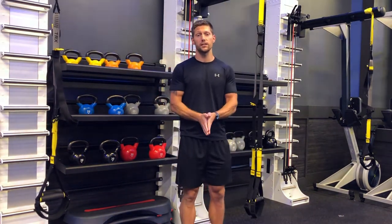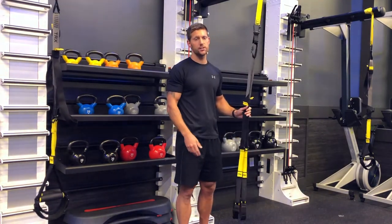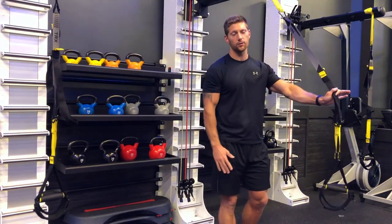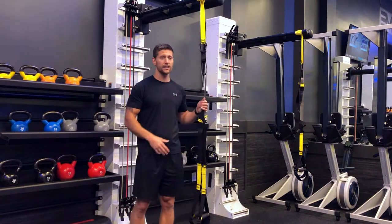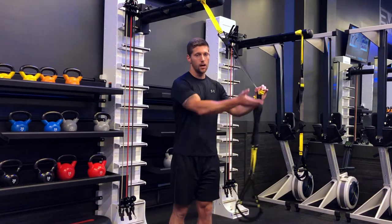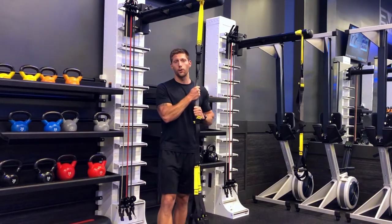Another foundational thing to know about the TRX is that you can change how much resistance is being added. When it's straight vertical, that's the most resistance. If you need to make it easier, change the angle so it's coming directly out. When I work with clients, I have them auto-regulate — if an exercise is too difficult they move forward, and if it looks too easy we have them go more vertical.